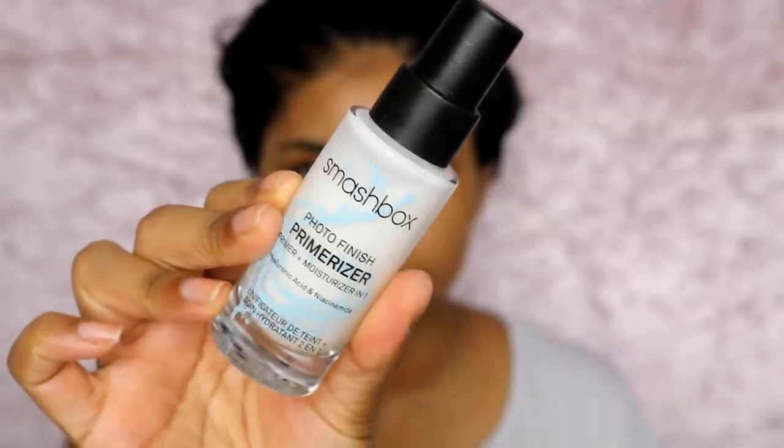Then I'm going in with my Smashbox Photo Finish Primerizer. This is a primer and moisturiser in one and I absolutely love this stuff. It's so good at moisturising but it's not heavy or rich — it's like water but still moisturising.